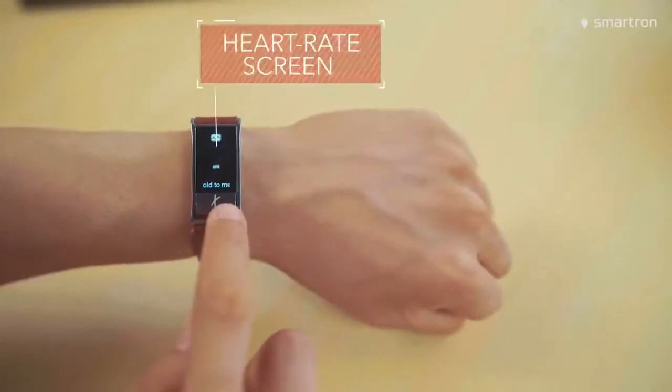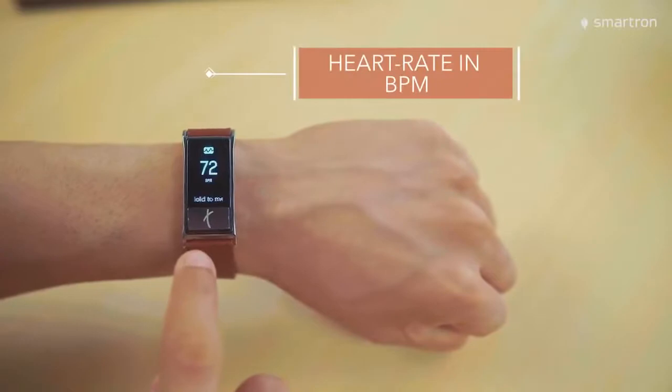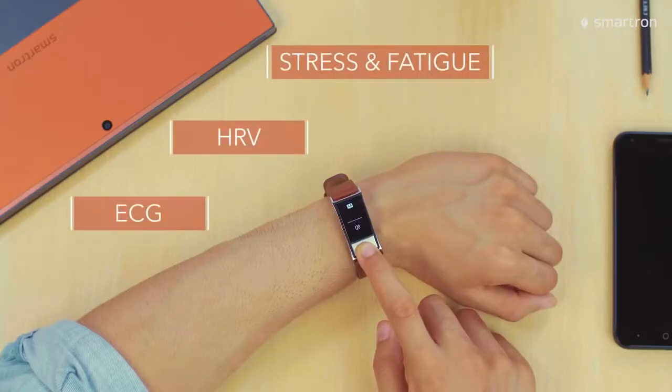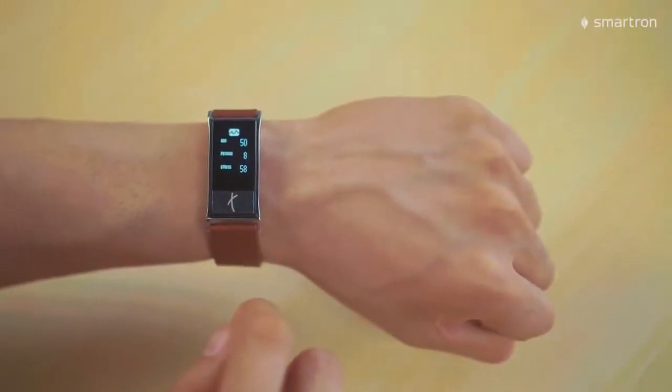First up is the heart rate screen which measures your heart rate, HRV, stress and fatigue levels. For heart rate, wait for 10 seconds on this screen and it will show the heart rate in BPM. For ECG, HRV, stress and fatigue, just long press the metal touch and keep it that way for two minutes. Be relaxed and let it monitor. The result will be shown and then saved.